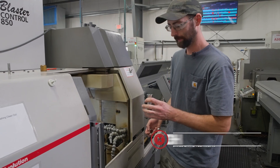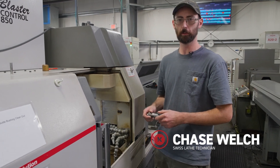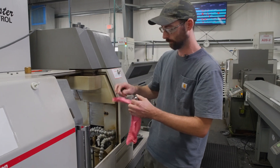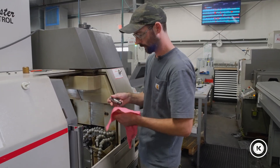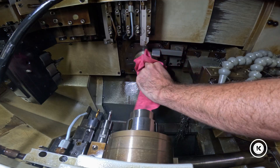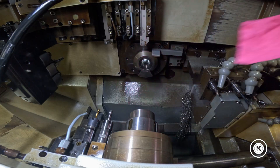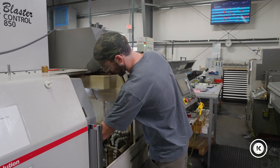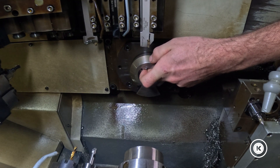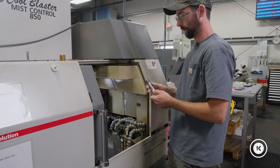We got our guide bushing here, half inch. We're gonna use a piece of half inch aluminum as a test bar for today. You should know how to do this if you're setting up a lathe. Give your collet a quick wipe down. Then take your fingers, stick them inside the guide bearing, and find the little nub sticking out in there — just remember where that's at.